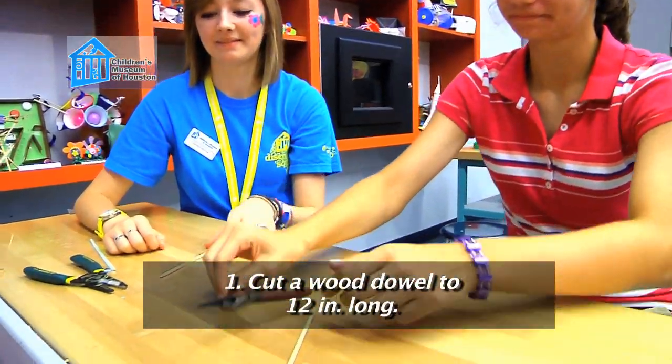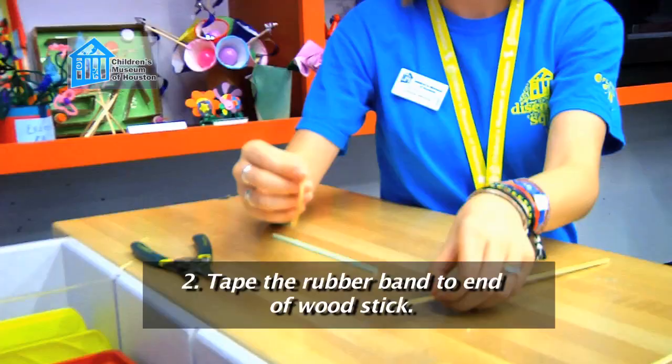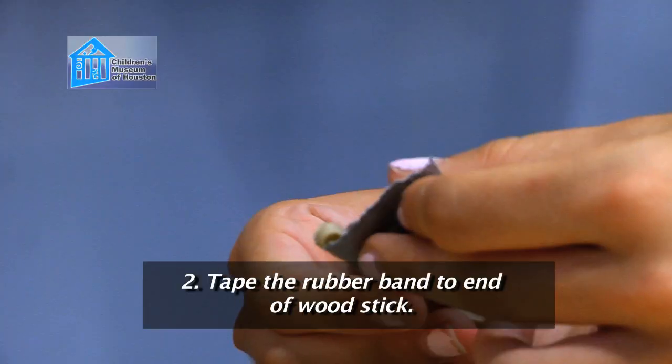Here's how to build our toy. Take a wooden skewer and cut off the ends. We want safety first. Next, tape the edge of a rubber band to one end of your wood stick.